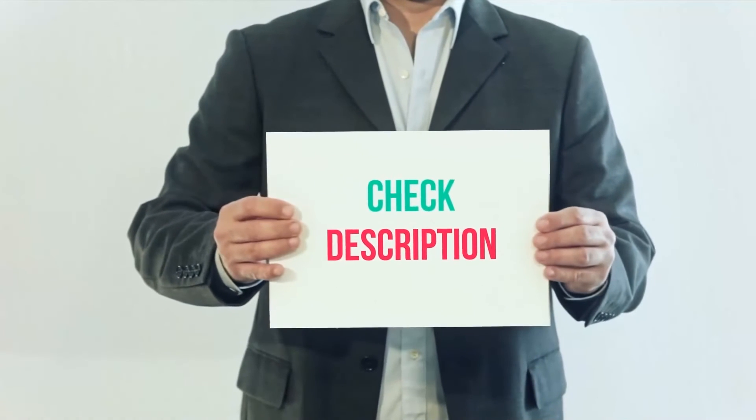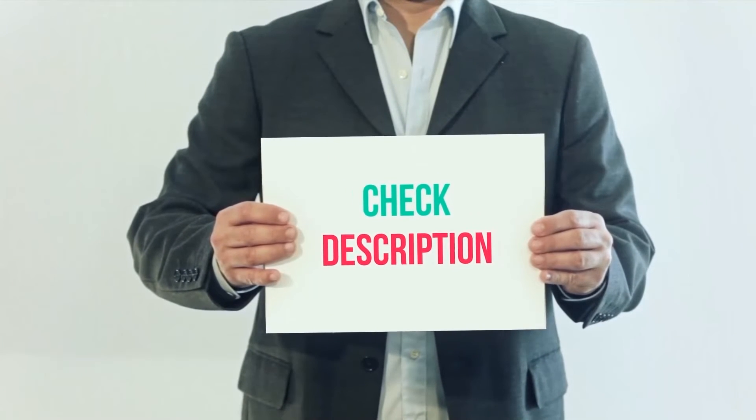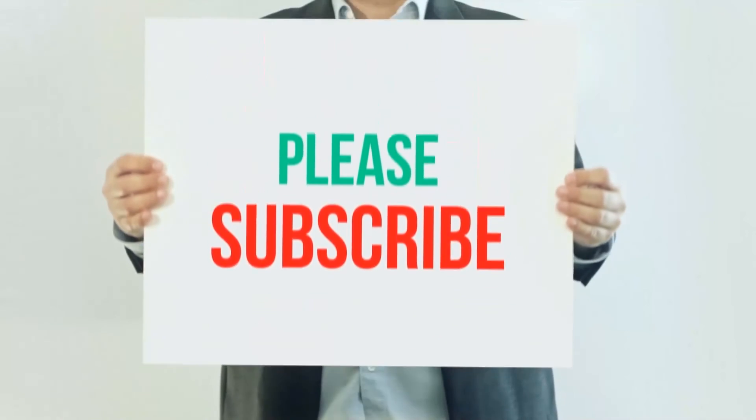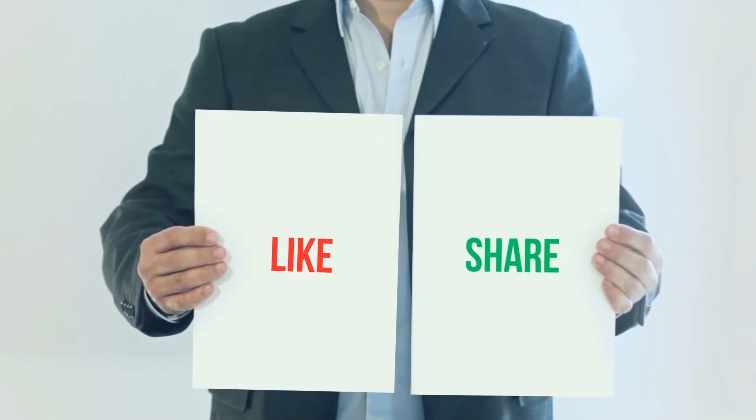I have included the product links in the description. You can check out the links for more information and latest price. Thank you for watching this video. Please subscribe to my channel, leave a like and share with your friends.